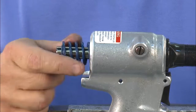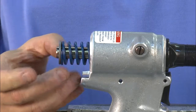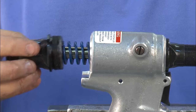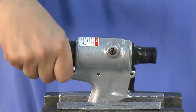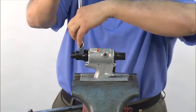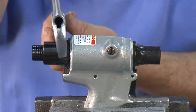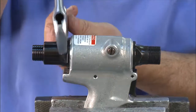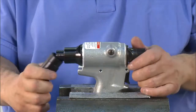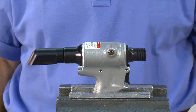Replace the spring, making sure the washer is placed on the end. Thread on the back cap, then finish tightening with a wrench. Once you've added the rubber deflector back on, you've completely reassembled the head and handle of the tool.